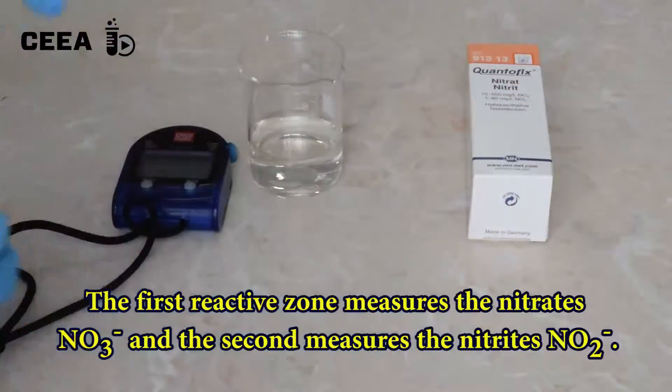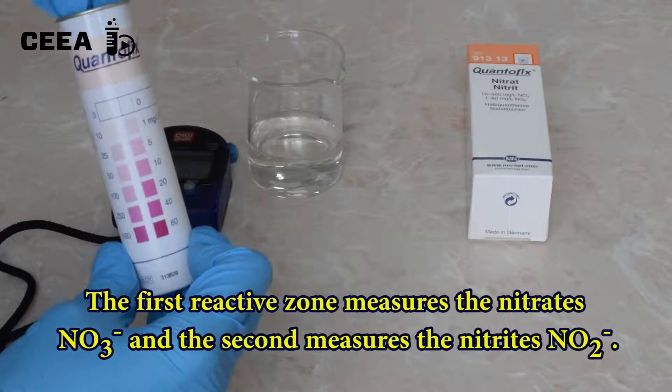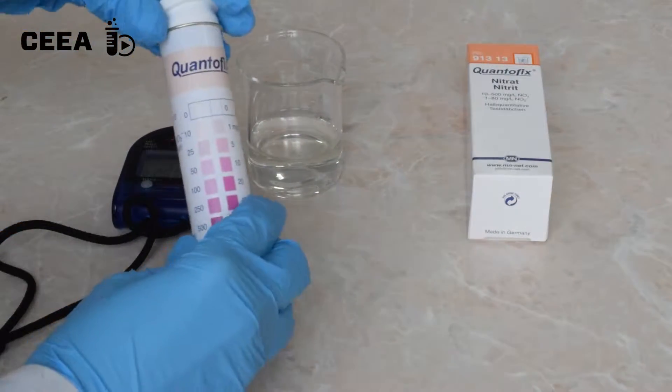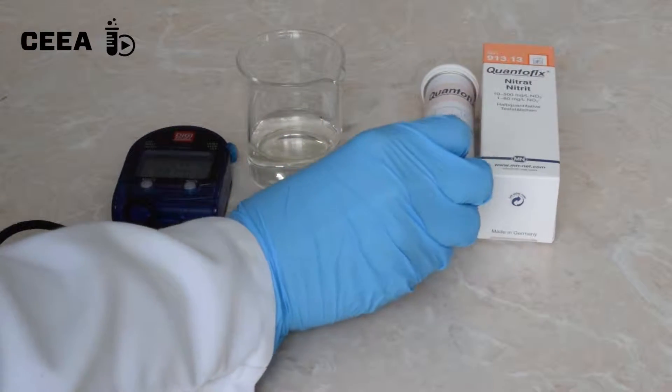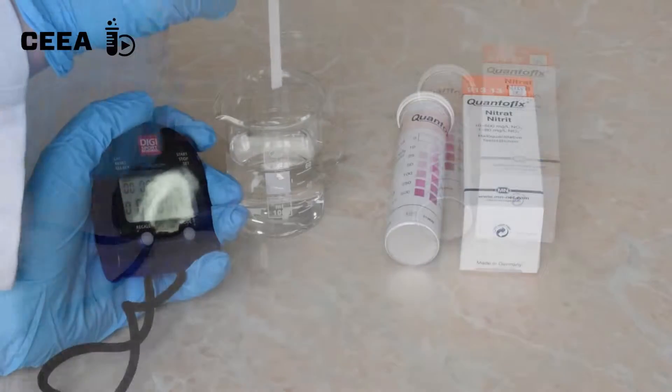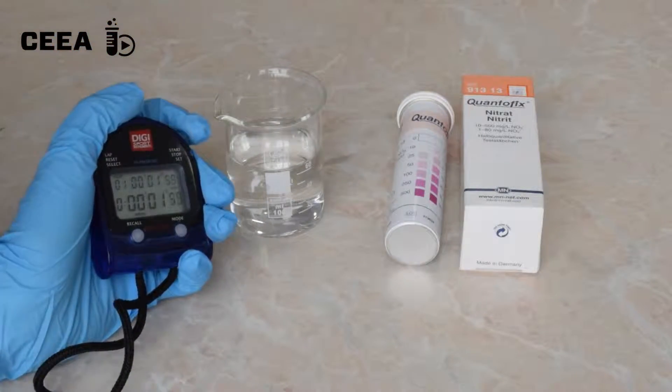Take one test strip out of the box and close the box. Take a stopwatch and start measuring the time while immersing the test strip in the water sample.